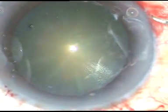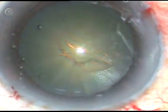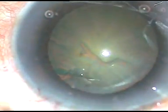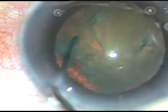In divide and conquer technique you are making your sculpting and you are always afraid how deep you should go. Here you don't have that fear — you just have to hold the nuclear mass with high vacuum and chop it. The chopper I use is only 0.5 millimeter, and you can easily get choppers between 0.5 to 1 millimeter. Since the nuclear mass in the nucleus is about 4 millimeters thick, there is no way that you can pierce the posterior capsule with your chopper. So just hold the nuclear mass with high vacuum and chop it.